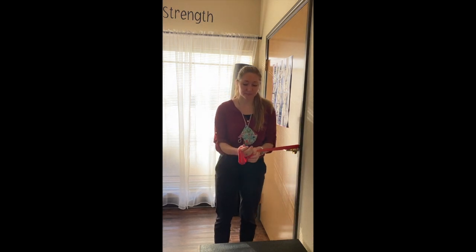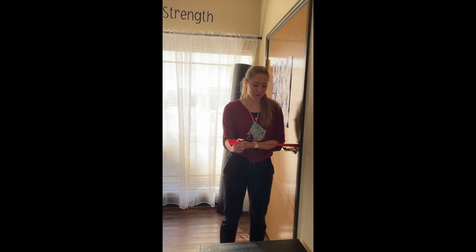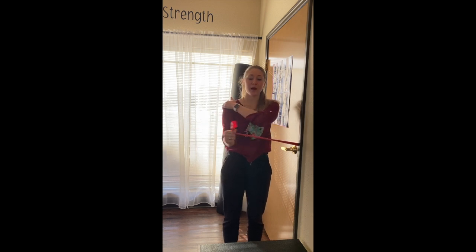With the band on the opposite side of you, your thumb stays up. Arm is a little bit in front. You need to come a little bit closer to the door. Just a little bit of tension and then you're going to pull out and then control back in. Don't let the band fling you — control both out and in.